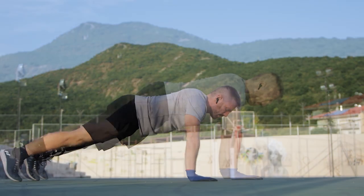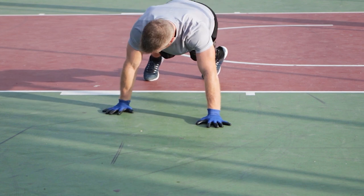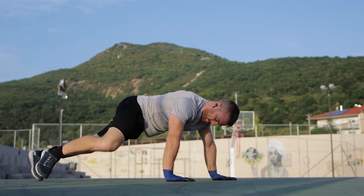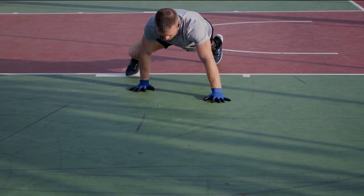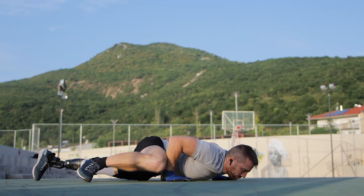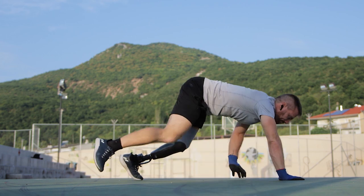Start from a straight elbow plank and place the left palm a bit more forward. Bring your right palm a bit more backwards and next bend and bring your right knee to the front, so that it's almost touching your right elbow. From this position, go down into a push-up and when you come up, bring the right arm and the left leg forward. Repeat and keep moving forward by alternating arm and leg after each rep.